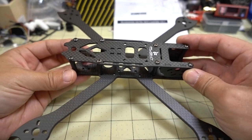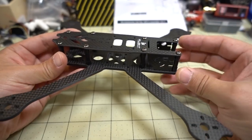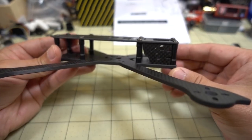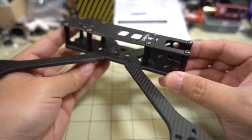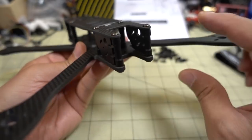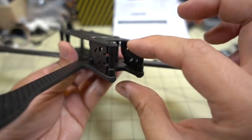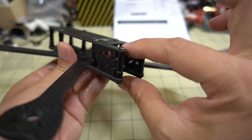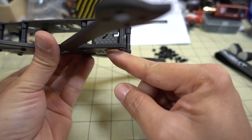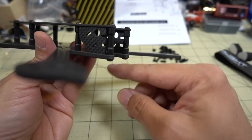It took me five minutes to put this together. As you can see: just a top plate, two camera side plates, a bottom plate, and eight standoffs. There's a big cutout on the bottom, which I guess is for space to pivot the camera up if some of it might stick below. Something to keep in mind depending on what size camera you have.